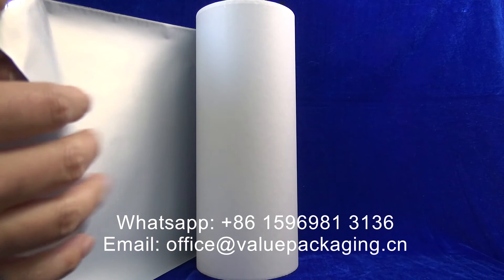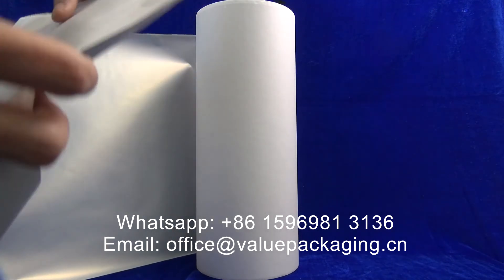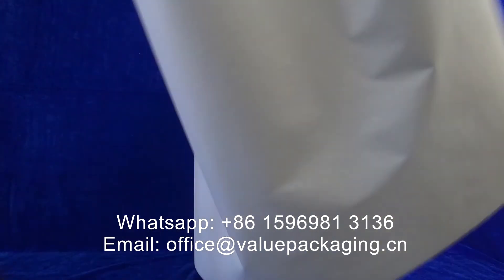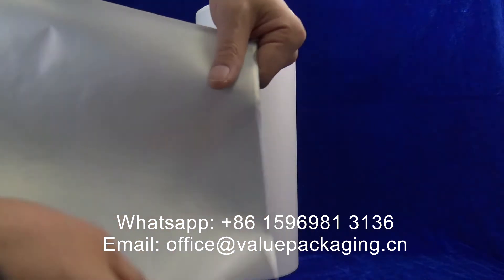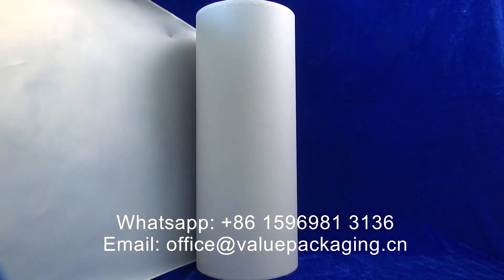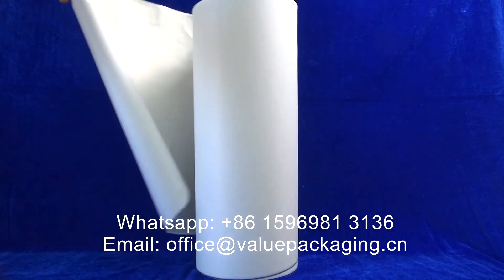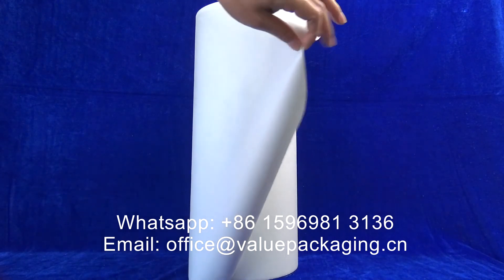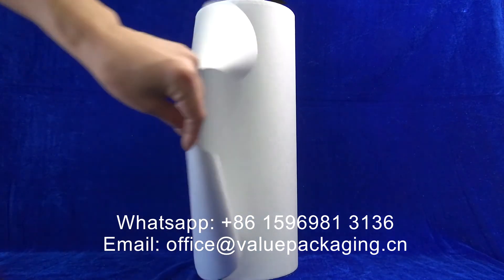The PLA layer is able to realize good sealing strength for the final package. It is strong, and good stiffness can be achieved for standing pouches or performance on the customer's filling machine.